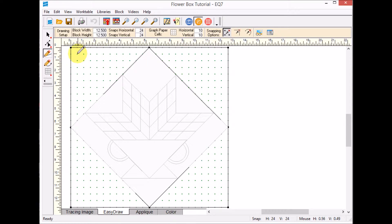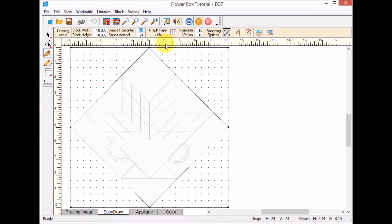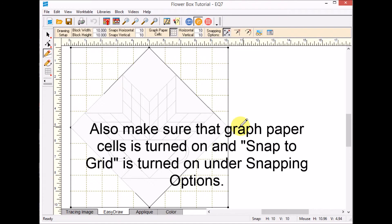I'm going to put a series of five rows of half square triangles on each corner. Since it's a series of five, the easiest way is to change the block width to 10 by 10. I'll change the snap points to 10 by 10 as well, and the graph paper cells to 10 by 10. I'm in Easy Draw right now.